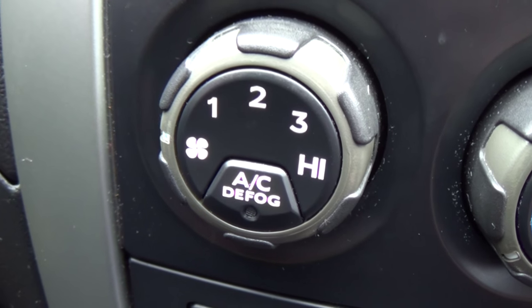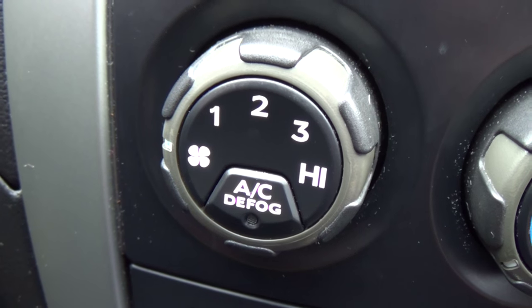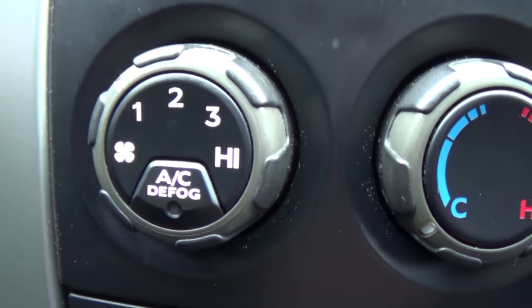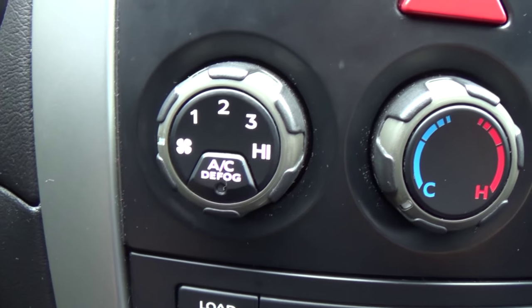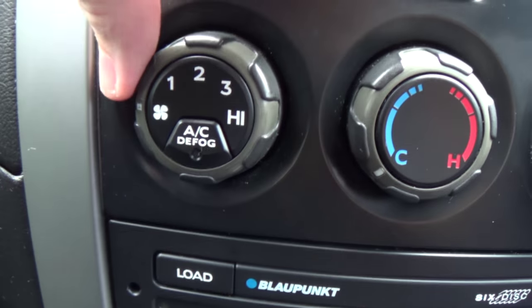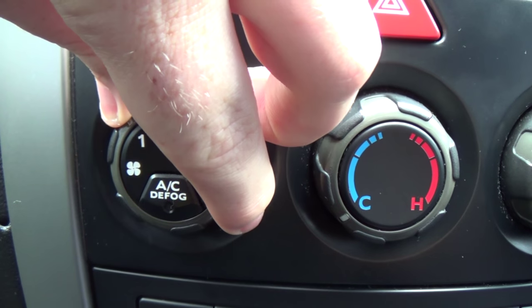Usually underneath the dashboard there's a resistor bank, and the switch controls which one of those resistors in that bank you are using. From off to one, you are changing from off to on but you also get the slowest speed. If this dial itself was a variable resistor, you would be able to turn it to any position you want and it would always do something.